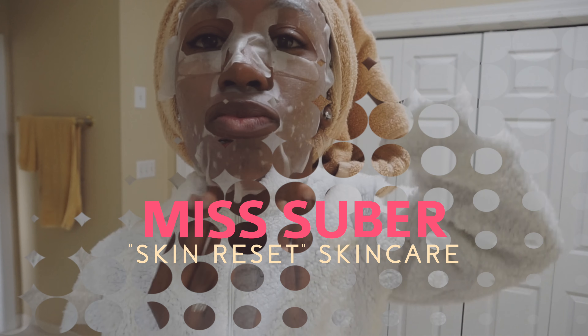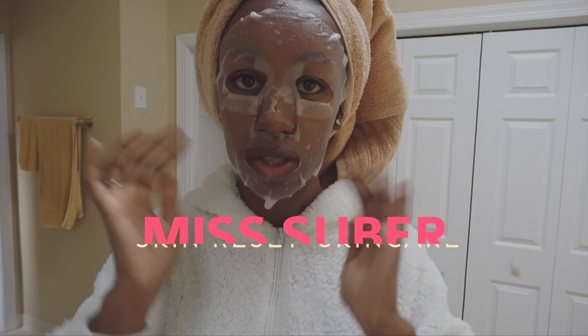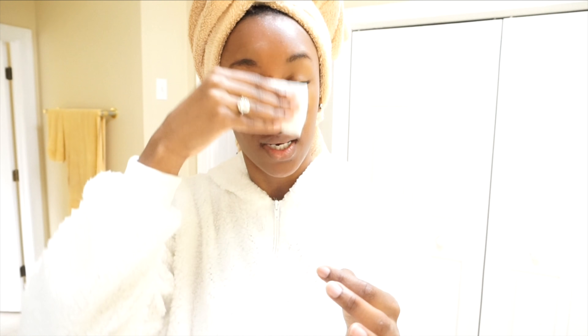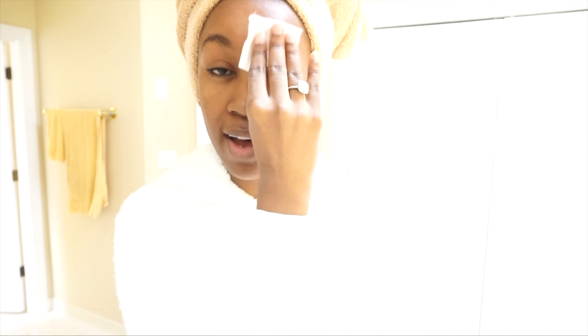Let's get started. Apply micellar water onto a cotton round or cotton pad and just get all this dirt and yucky stuff off of your skin. Really getting in there with the pores.